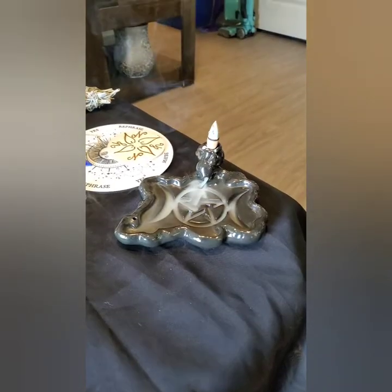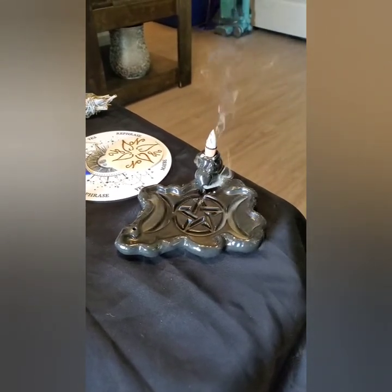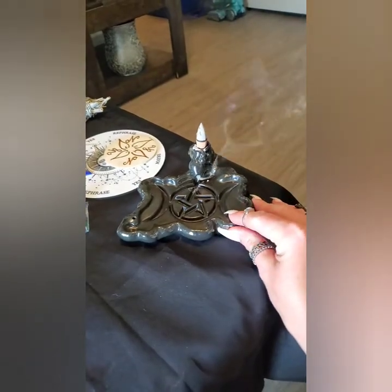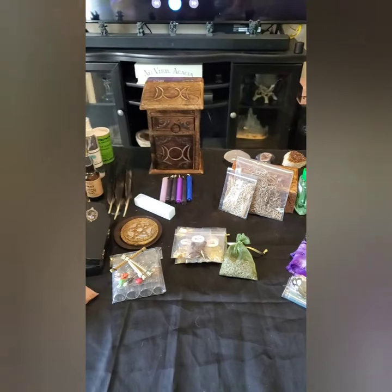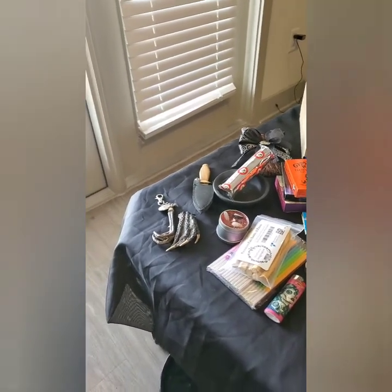I'm going to show you the whole table first. How do you like my backflow incense piece? It was doing really well until the AC kicked on, but it was really pretty. I got it online — it has a triple moon in it; it's literally my favorite. It's porcelain. And that is a chicken claw and an alligator's foot, because I am a voodoo priestess and that should explain that right there.